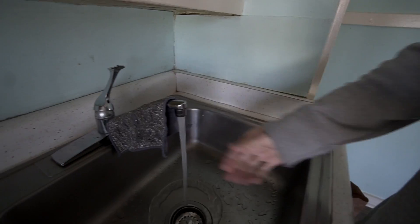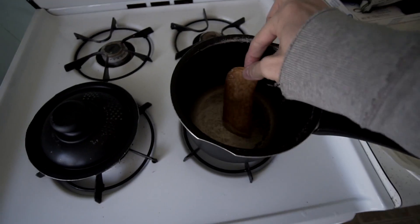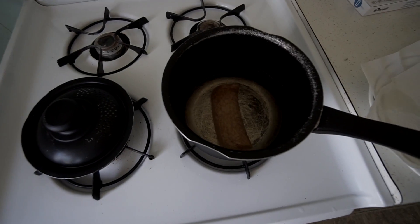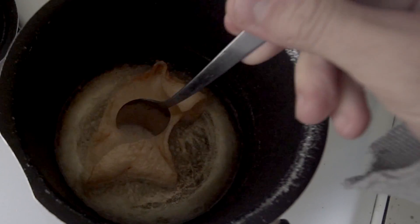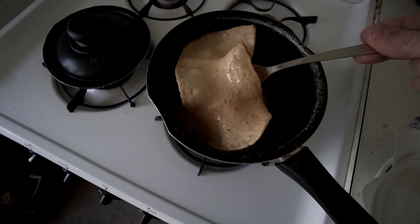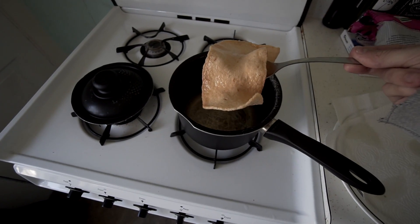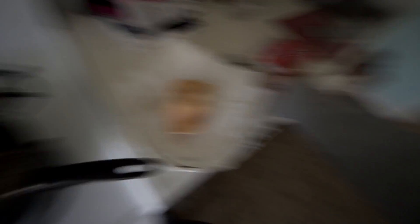The way you check if the oil is the right temperature is by doing this. And when it does that, it's ready. Here we go. First one. Now watch. Boom. Krupuk.